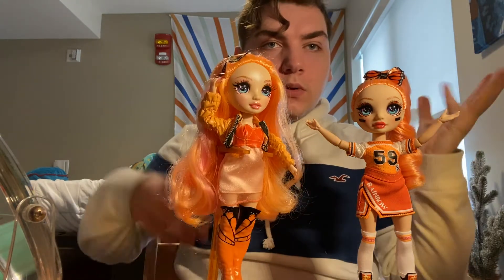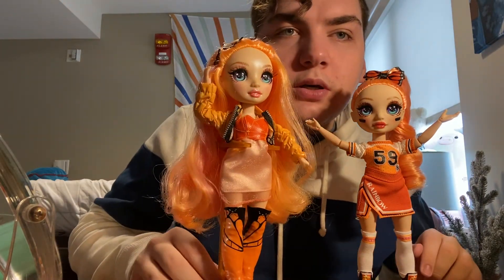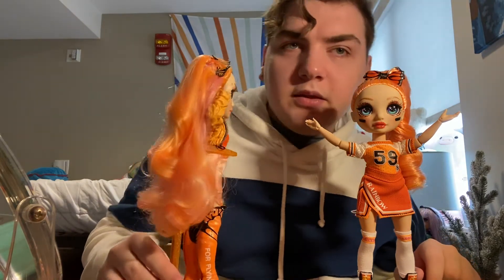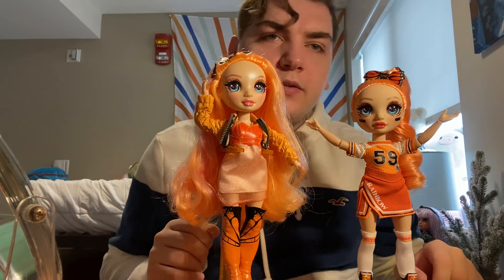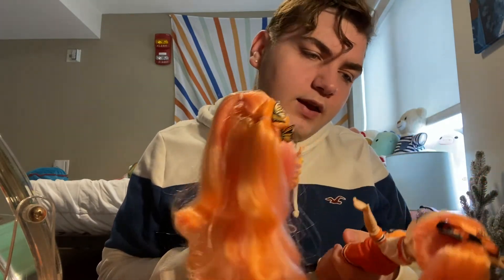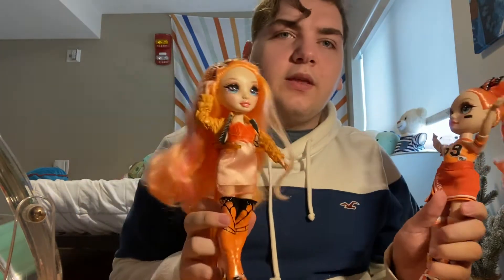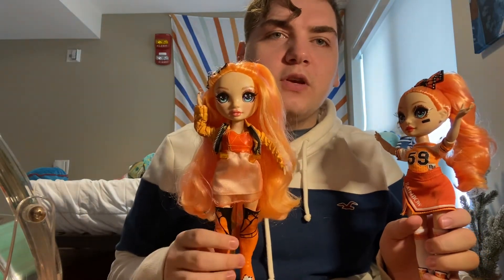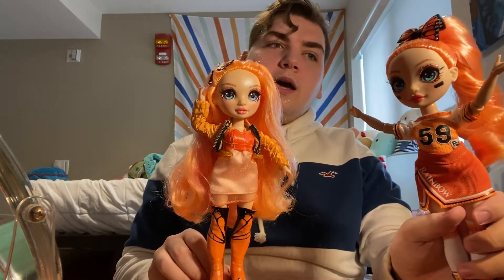Let me grab the other Poppy so we can look at the differences. Here are the two together. Their faces don't seem to be too different — they're the same character, so I wouldn't expect them to be. One has a more matte face and one has a more glossy face. They have similar lip colors, but one's more orangey than peach. The other one is a little more expensive because she comes with a stand, but she's also very cute.